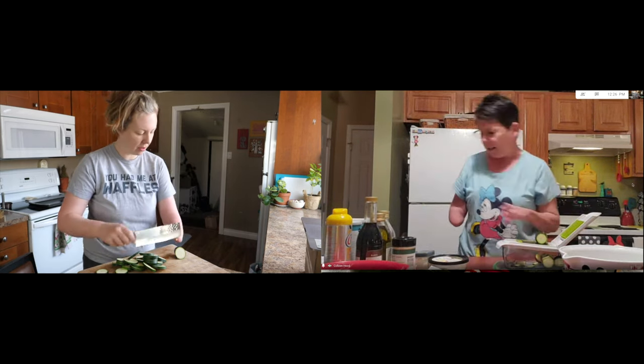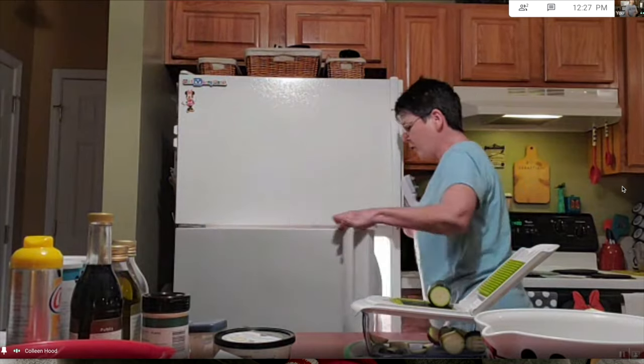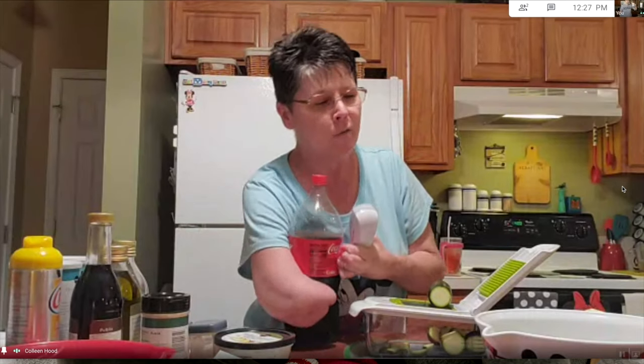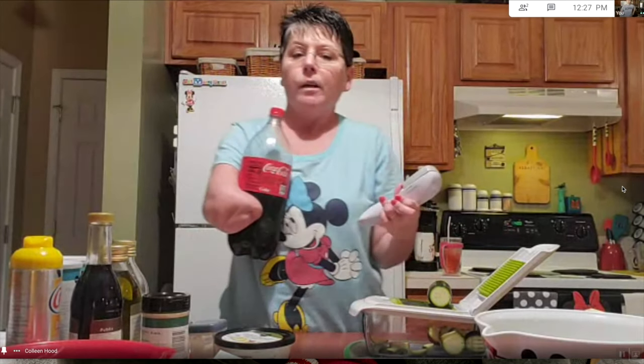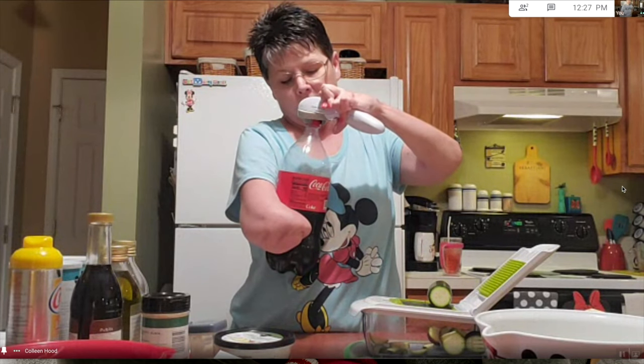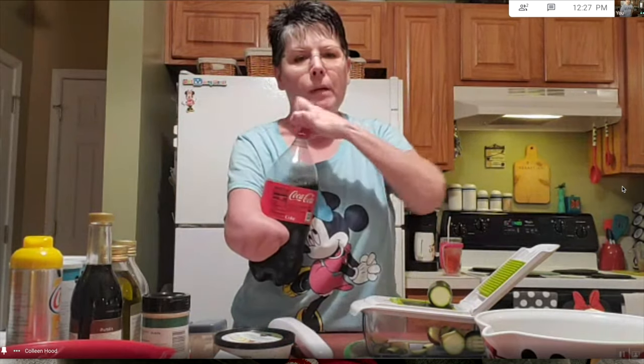Yeah, I love that cutting thing. And then I also have this little opener — if I have a difficult time opening up the Pepsi or the Coke, this little thing my husband found for us. We ended up buying several of them because I don't want to ever be without it. It just goes right on and you push the button.